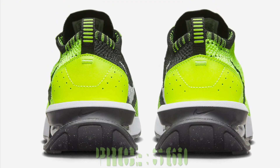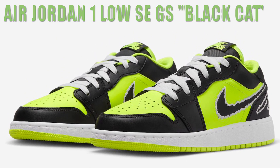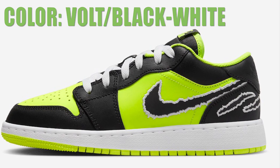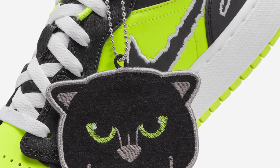Dressed in a Volt, black, and white color scheme, this offering of the low-top Air Jordan 1 comes constructed in a full leather build with mesh tongues and lining. Highlights include claw marks on the lateral ankle, Nike Air tongue branding, a black cat hang tag, and a two-tone rubber sole completing the design.